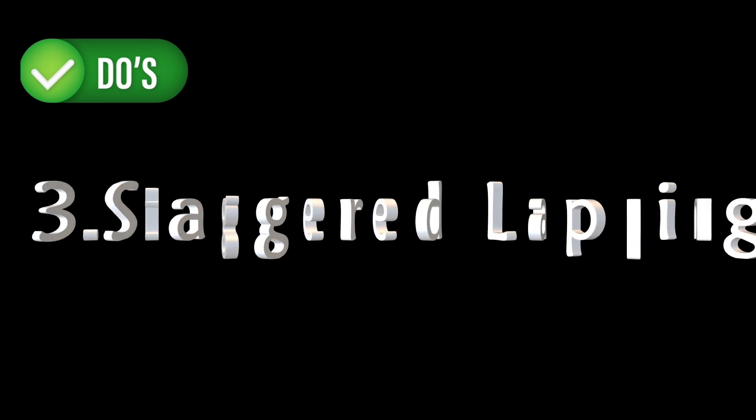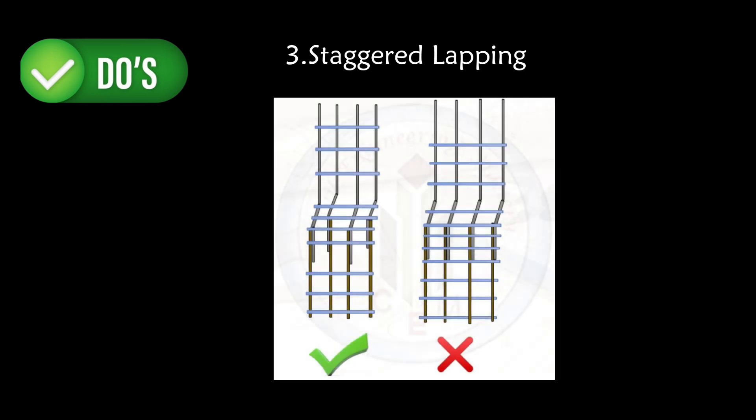Third, use staggered lapping. Avoid aligning all laps at the same level. Staggered laps prevent the formation of weak planes and ensure better load distribution.